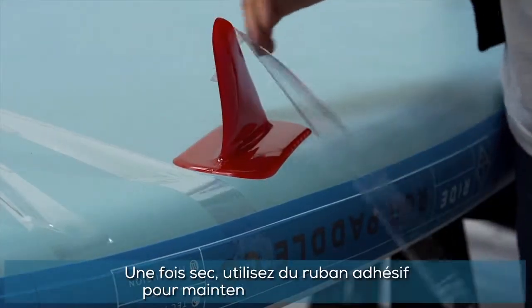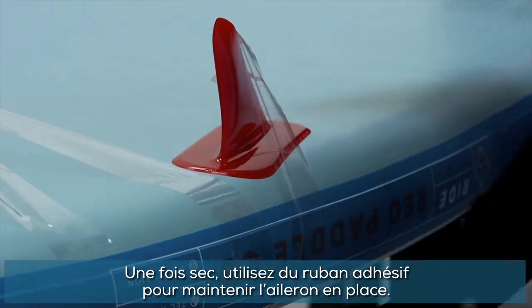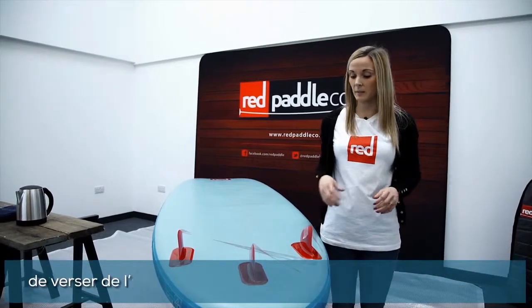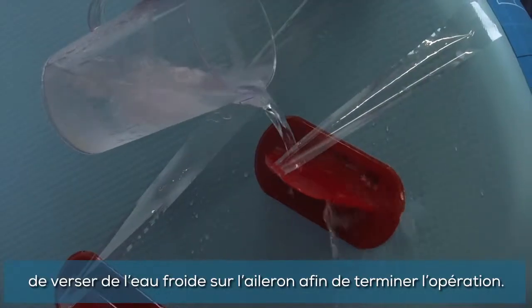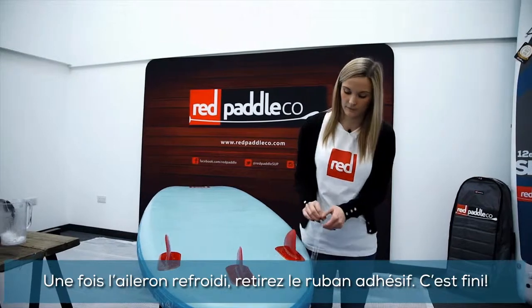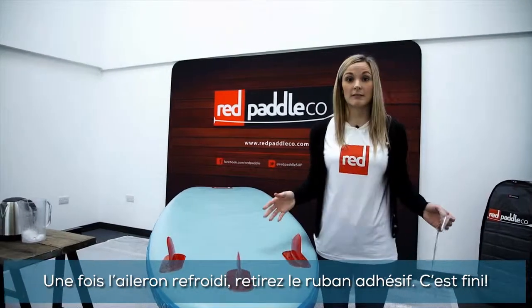Once dry, use some sticky tape to hold the eye fin in place. At this stage you can either leave the fins to cool and set, or to speed up the process you can pour cold water over it. Once cool, remove the sticky tape and you're ready to hit the water.